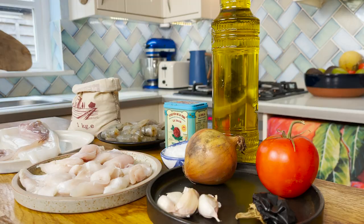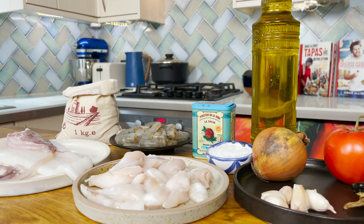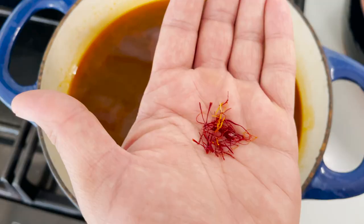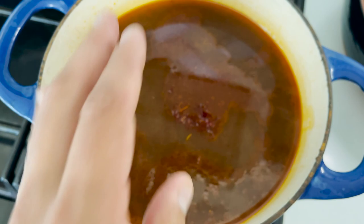They'd eat their paella from the pan, so this is definitely a recipe for those who don't like to get their hands dirty. Without further ado, let me run you through the ingredients: we're going to need a dried nora pepper, garlic, tomato, Spanish onion, extra virgin olive oil, sweet smoked paprika, rock salt, cod, prawns, squid, and a superior quality Spanish rice, as well as some saffron.